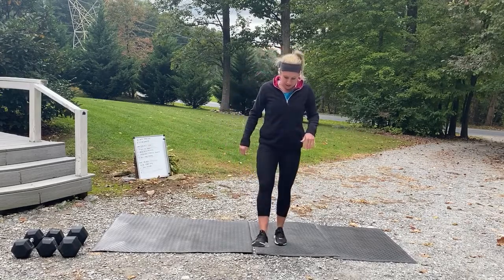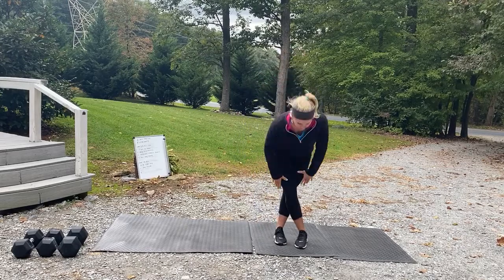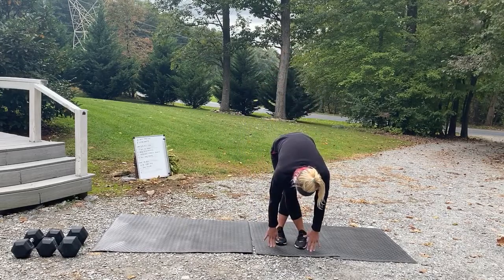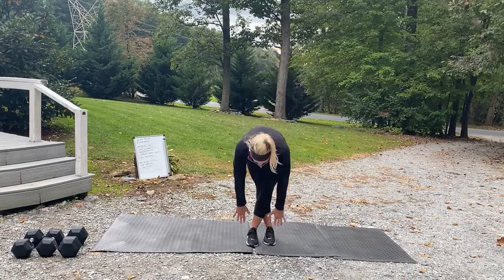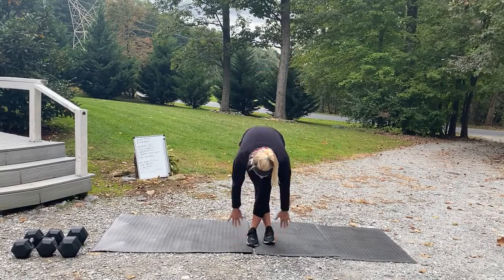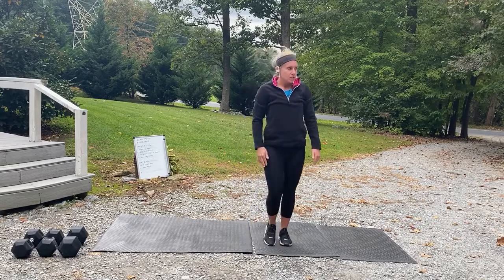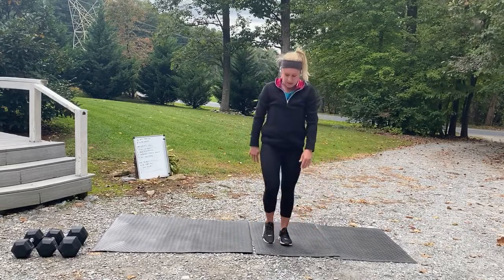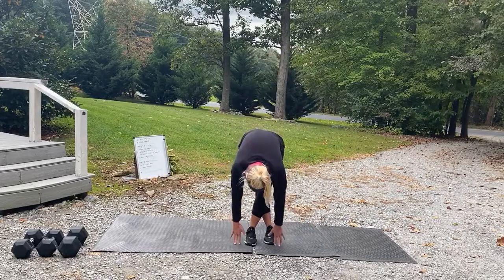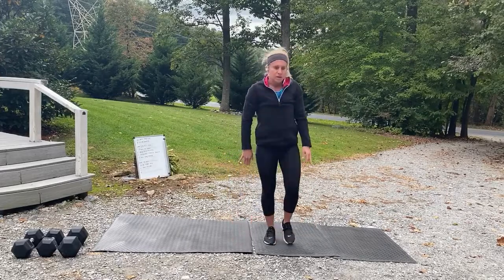Now criss-cross those feet, come down and touch the ground, hold it for a second or two, come right back up. Criss-cross, touch the ground, hold for a second or two, come back up — loosening up those hamstrings. One more on each side.